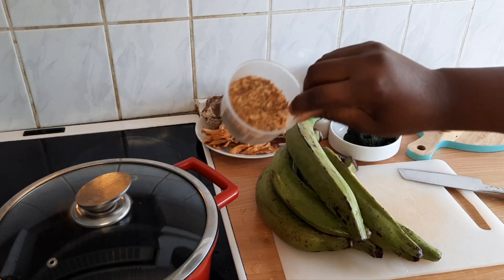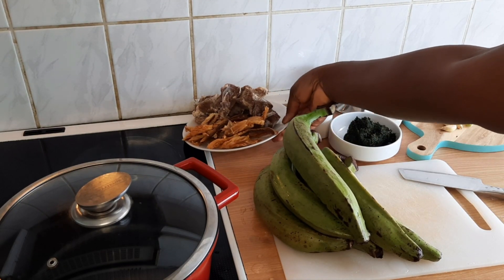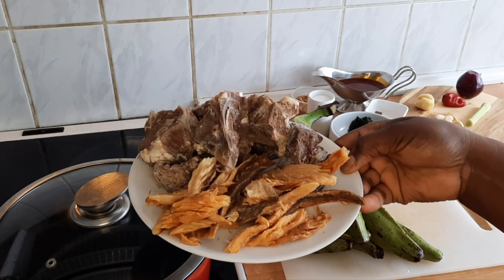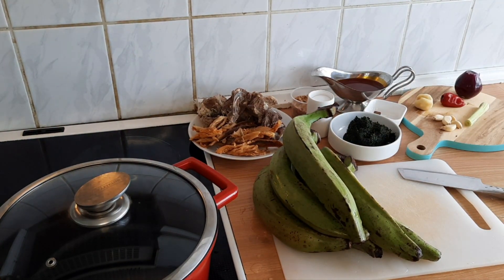I also have crayfish, dry fish, and meat — I'll add those in as well.